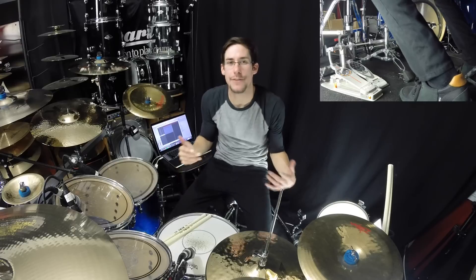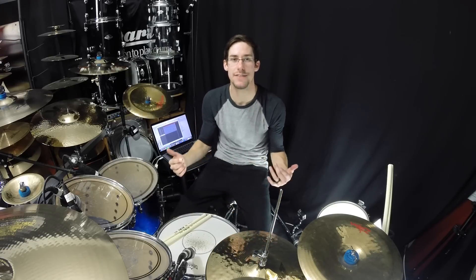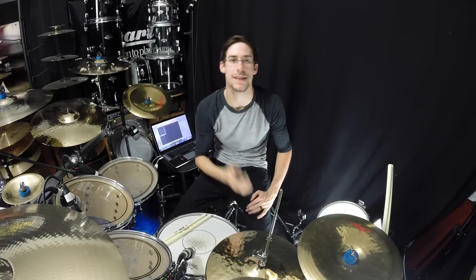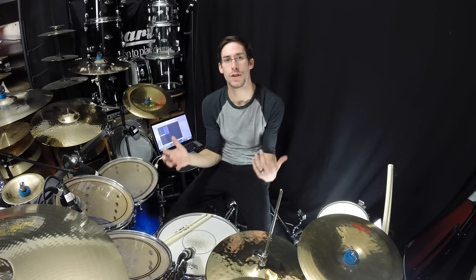Hey, what's up everybody? So today I've got a quick beat groove to show you guys. It's kind of an add-on to my How to Start Playing Drums series that I put out with Drumeo. If you haven't checked that out, click the link in the top of the description — you get five awesome lessons for free, all you got to do is put in your email. So what I wanted to do is for you guys that have been checking that out, and even if you haven't, if you just want to learn a new groove, I want to show you this groove.